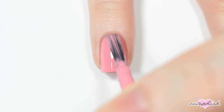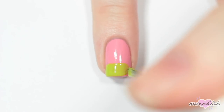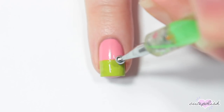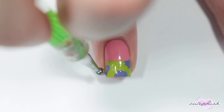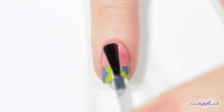The next nail is inspired by Patrick, so I'm starting off with a light pink base. Then I'm taking a bright green nail polish and painting that halfway up my nail to match Patrick's shorts. Now with a dotting tool and a purple polish, I'm adding some flowers to match the flowers on Patrick's shorts. And finishing with a top coat.